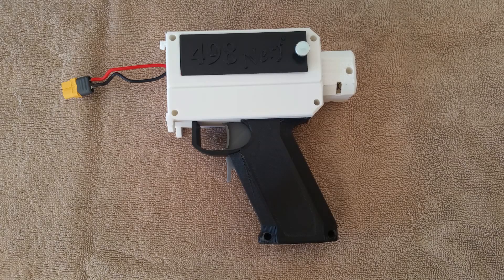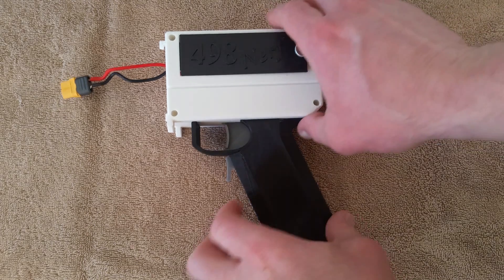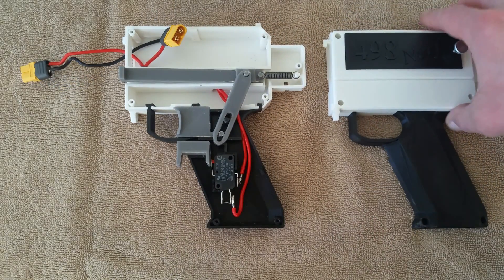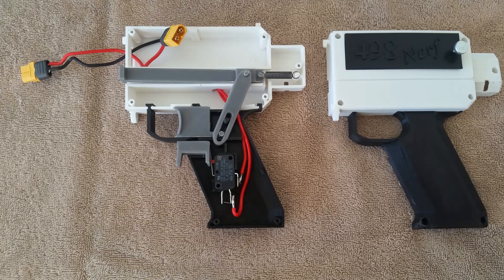Today we're taking a look at the core of the Foxfire Blaster system — this is the semi-auto version of the core. We'll open this thing up and take a look inside. First, I want to talk about a couple of intentional design decisions and constraints around this core and where it comes together.